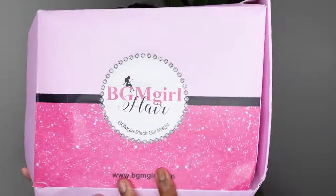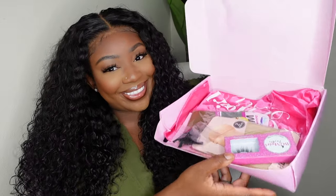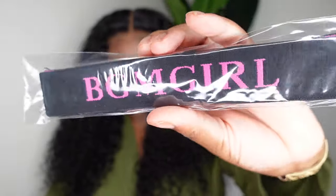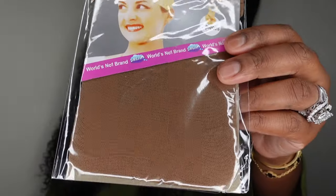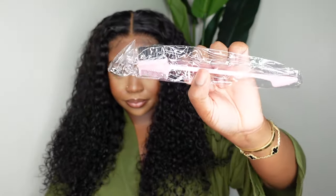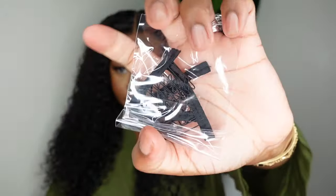Absolutely gorgeous — I love everything about it. Again, this one did come from BGM Girl. I know you guys have seen this brand all over TikTok — they've been viral lately. These are the goodies they included: HD wig caps, the melt belt, brown wig caps for options, an edge brush in pink, and wig clips or wig combs so you can add them to your wig if you like.